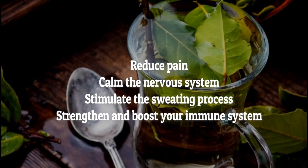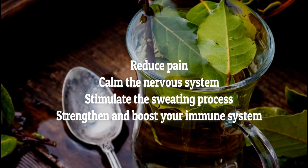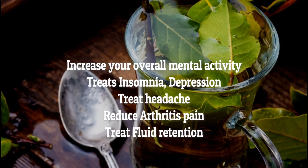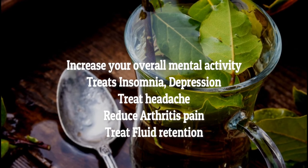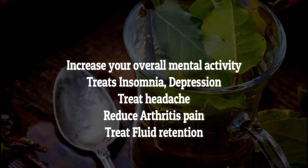Bay leaves will help you: reduce pain, calm the nervous system, stimulate the sweating process, strengthen and boost your immune system, increase your overall mental activity, treat insomnia and depression, treat headache, reduce arthritis pain, and treat fluid retention.